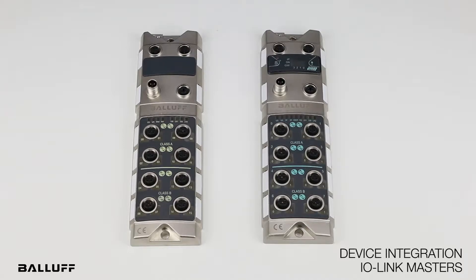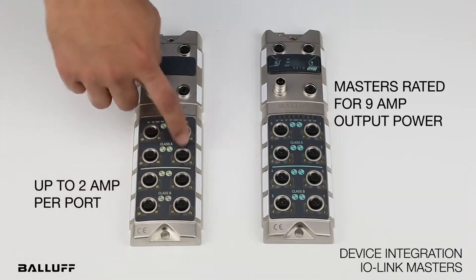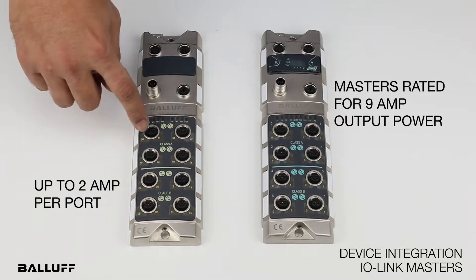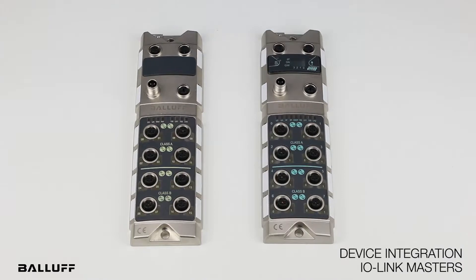The master is designed for 9 amps of output power, with up to 2 amps per port across all 8 ports. Note that the 2 amps per port on type A ports is coming through device power, whereas on type B ports it is coming through auxiliary or output power.